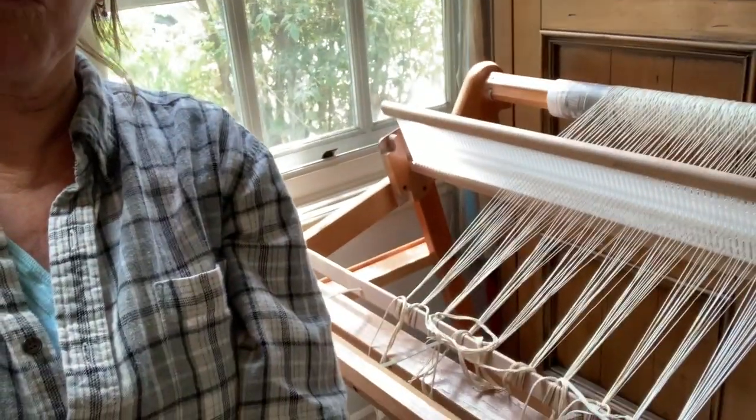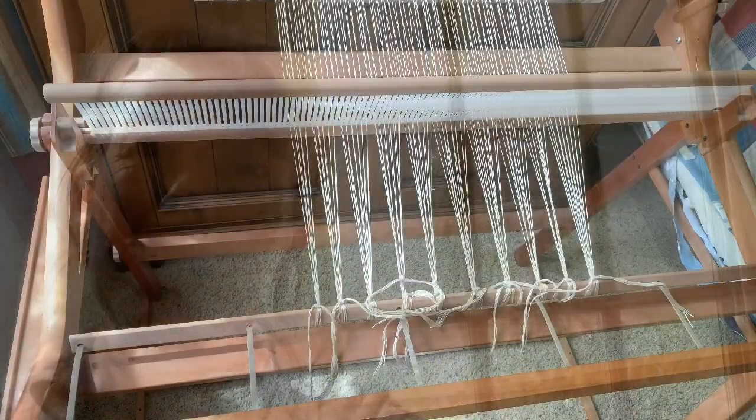Hey friends, welcome! Today I'm going to do some weaving — my loom is all warped up and I'm going to be doing a little bit of rag weaving. Thanks for joining me.